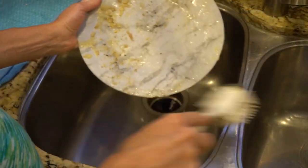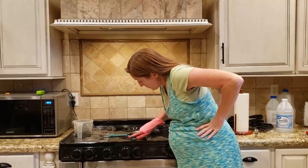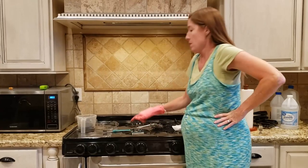You know what, that's good enough. But can you imagine if we said that with other aspects of our lives? Honestly, I finally got tired of never seeing it totally perfectly clean, so it got to the point where "that's good enough" was no longer good enough.